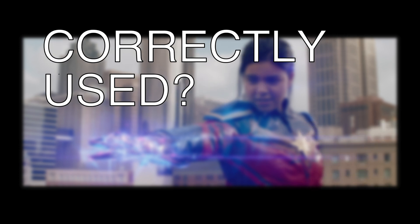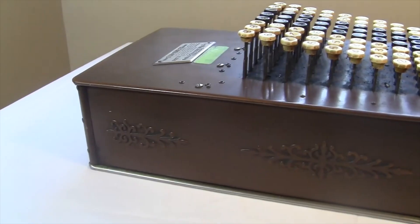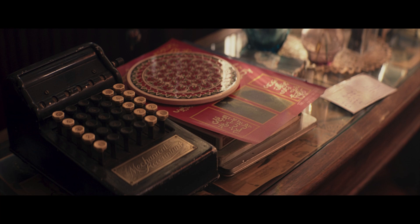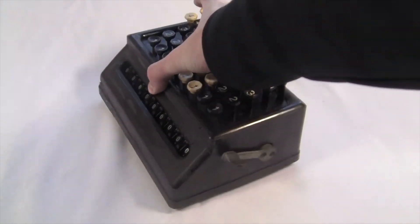Nobody uses this machine on screen, but it could have been useful to them. This is a key-driven machine, which operates basically the same as the much more popular Comptometer. It's actually a half-keyboard machine — the numbers only go up to five — so it's more like my torpedo-adding machine. I made a video about that one too.